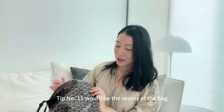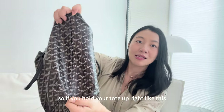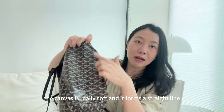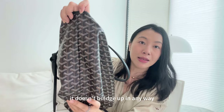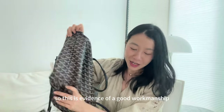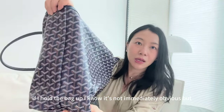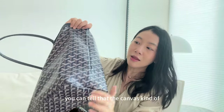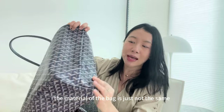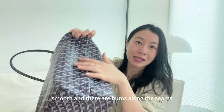Tip number eleven is the seams of the bag. If you hold the tote upright, you can see that next to the seam the canvas is really soft and forms a straight line — it doesn't bulge up at all, which is evidence of good workmanship. On the non-authentic Goyard, the canvas curves and pops up next to the seam. The material is just not the same — it's not as smooth and there are bumps along the seams.